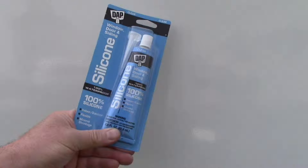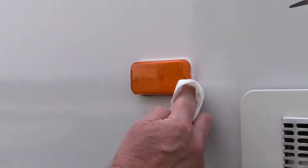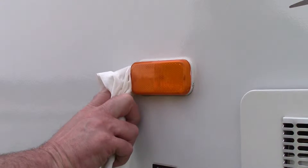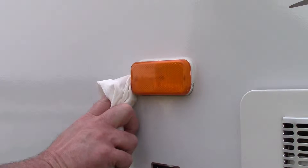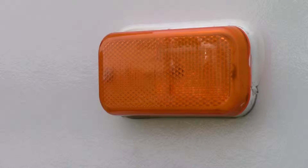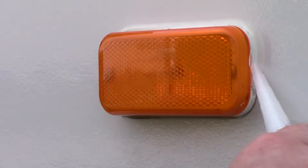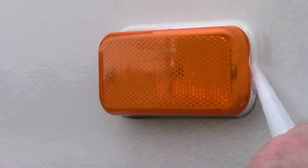First, I clean the sides of the lights using a rag dampened with a small amount of alcohol. Now I apply a bead of silicone to help these covers stay in place.